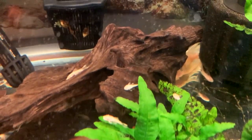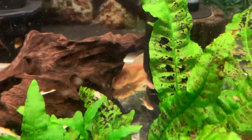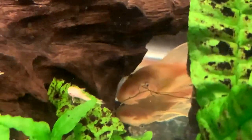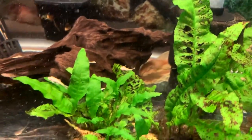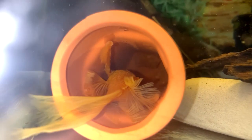You can see the mother hiding behind that log right there, and the father is in the larger cave, which I'm going to show you in one moment. On this tank, I run a hang-on back filter and two sponge filters. When the eggs hatch into wigglers, I'm going to turn off the hang-on back filter for a few weeks until the little fry gets some good size on them and are strong enough to swim near the intake without getting sucked in.